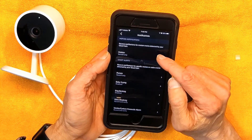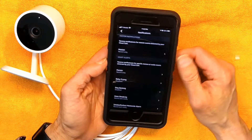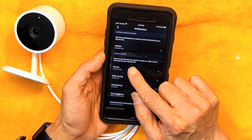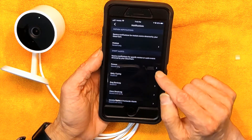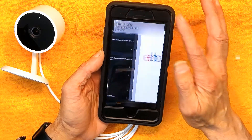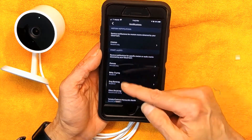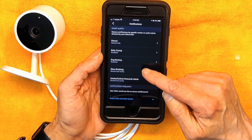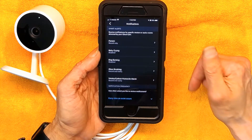The second notification option is 'record and notify,' but I don't want to be notified of every movement — like kids running up and down the stairs. The next option is smart alerts: receive notifications for specific motion or audio events. For example, if a person walks by, it will alert you. You can also get alerts for baby crying, dog barking, and smoke or carbon monoxide alarm — which will notify you if gas is leaking or if there is smoke.